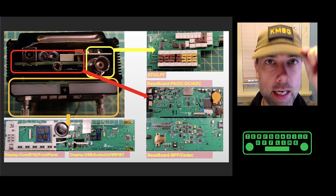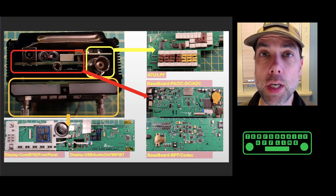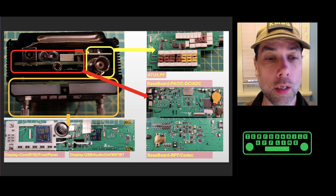Welcome back, everybody. This is Steve, KM9G, and the patient has come back successfully from the operation. Everything is in working order and a clean bill of health has been declared.